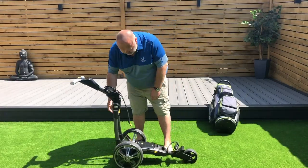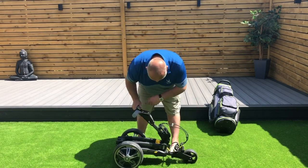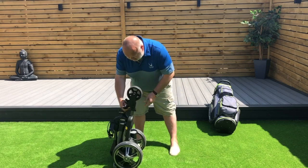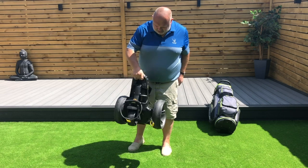It's meant to be the smallest electric trolley in the world, and that is as easy as it is — look at that, nice and sweet.